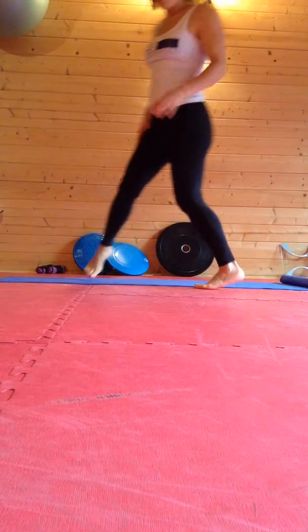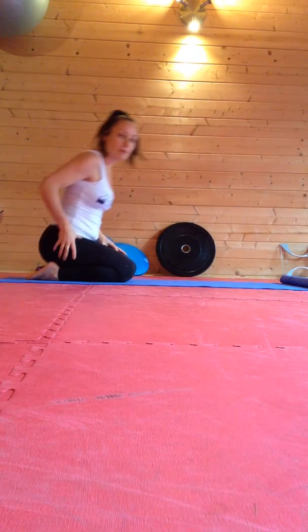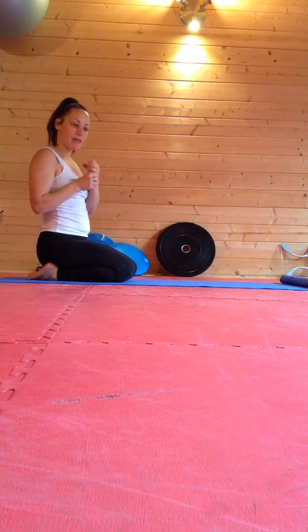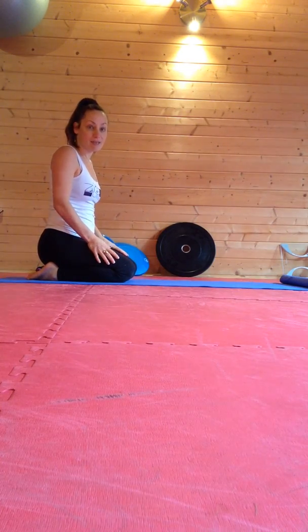So I'm going to show you how to do a piriformis stretch. The piriformis is a small muscle around the buttock which commonly pinches and is thought to be a factor in sciatic pain.